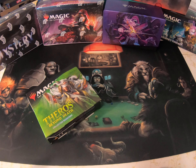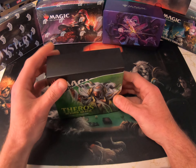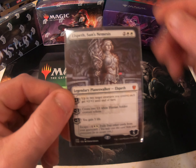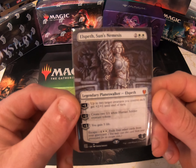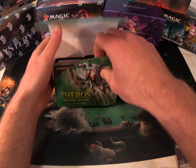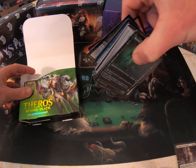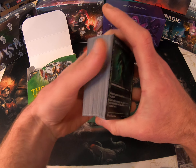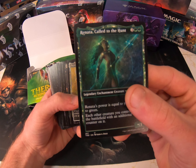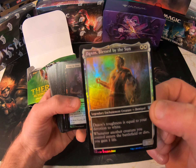Hello YouTube, just trying to do a test video and see how my camera and cards look. I picked this up yesterday, already kind of opened everything and started sorting some basic stuff. I want to see how my lighting is and how things look in sleeves — might have to adjust my lighting for sure. If any of you guys have picked up these Theros Beyond Death collector boxes, they are quite awesome — absolutely amazing — all the artwork and foils and just yummy stuff.